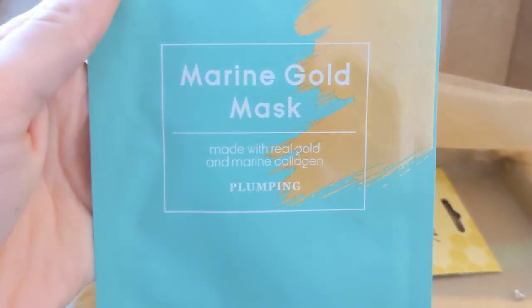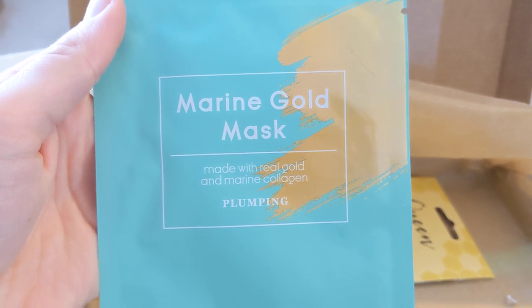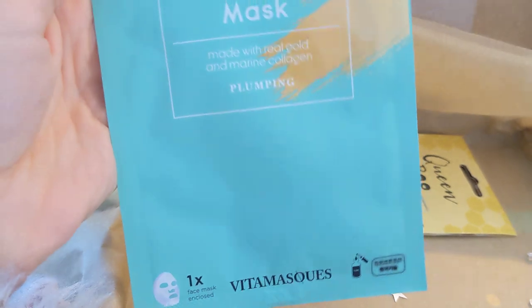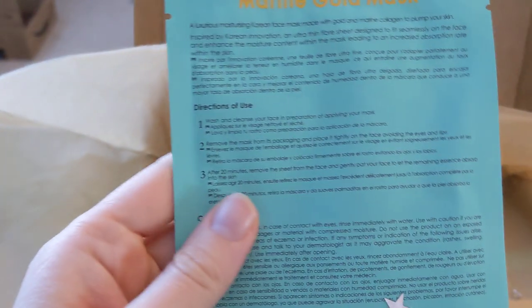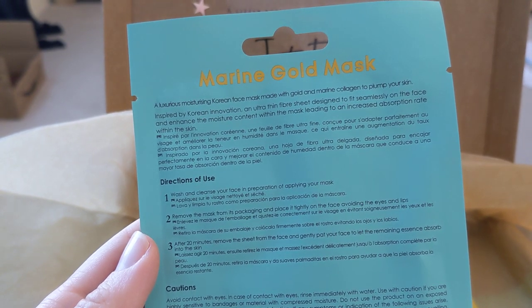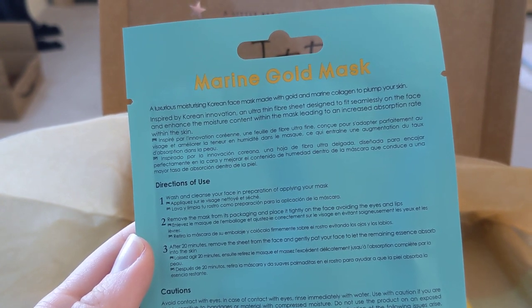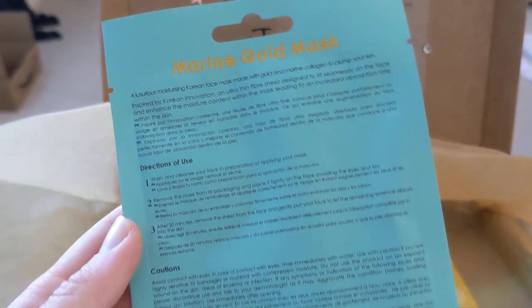Marine Gold Mask — made with real gold and marine collagen plumping. A luxurious moisturising Korean face mask made with gold and marine collagen to plump your skin. Nice.